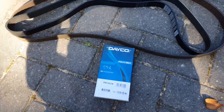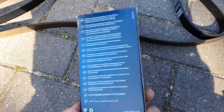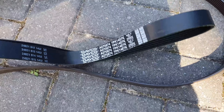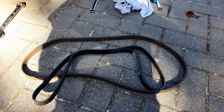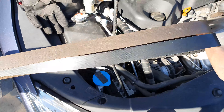Here's the Deco belt including a part number. I believe the length of this belt is 1,457 millimetres. It's always a good idea to double check this just by holding both belts next to each other.